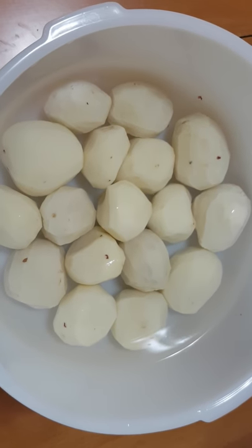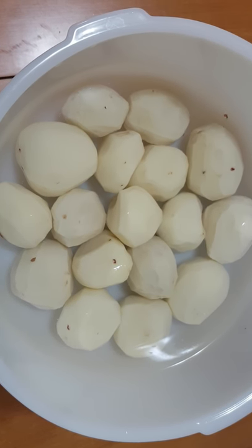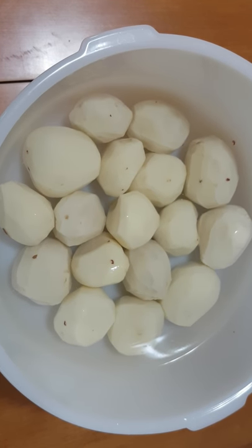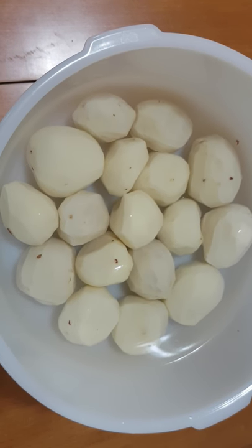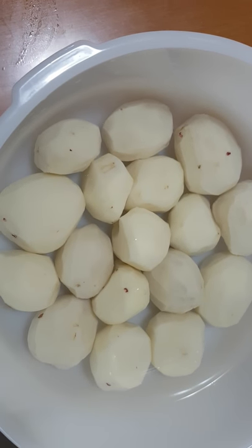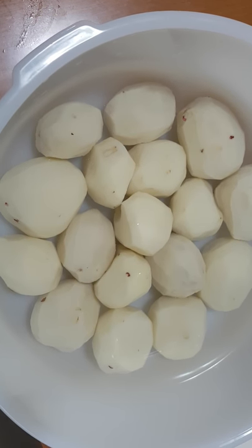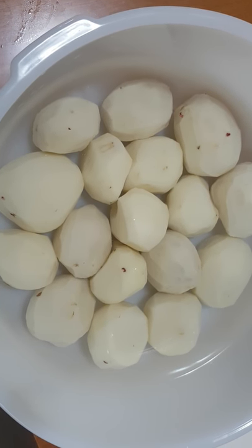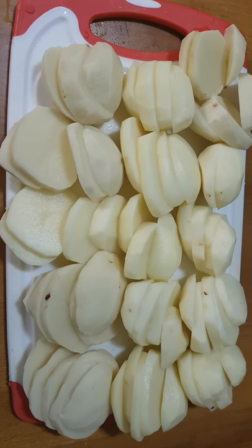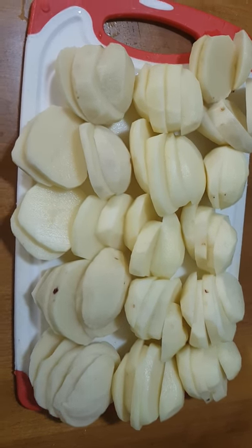I have my potatoes ready to be cut up — I already peeled them, washed them, and soaked them in water. This is salted water; I put a quarter teaspoon of iodized salt in the water. Now I'll start cutting them up. All the potatoes are cut up.